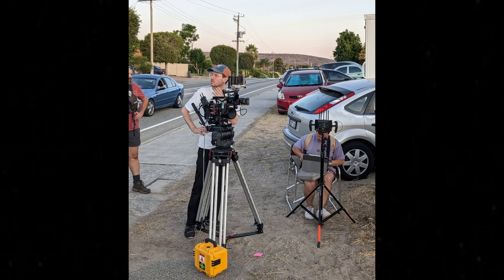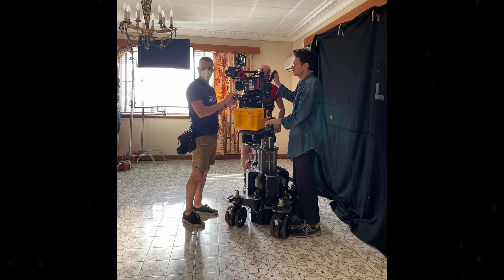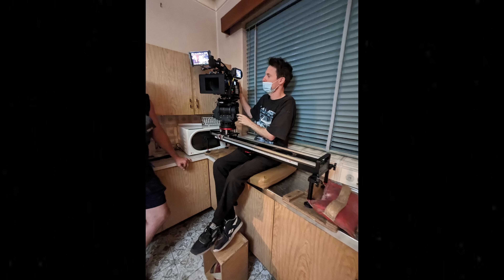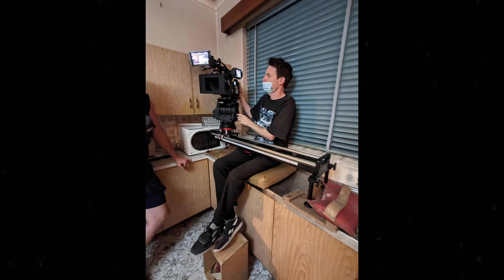One thing to note is that the battery gets chewed up so quick on this camera, once you put on the Teradek and the wireless follow focuses and all that extra stuff. We had 155-watt batteries and it was probably about 20 minutes that the camera would last with all that on it. So we had to have a block battery with the camera the whole time, which is pretty standard anyway — but yeah, it really is a power hungry camera.